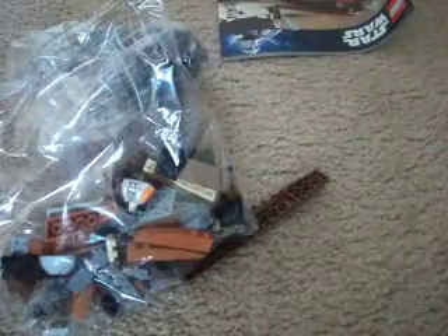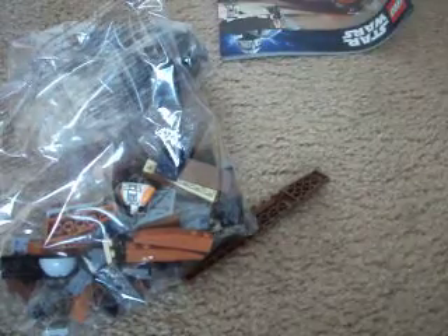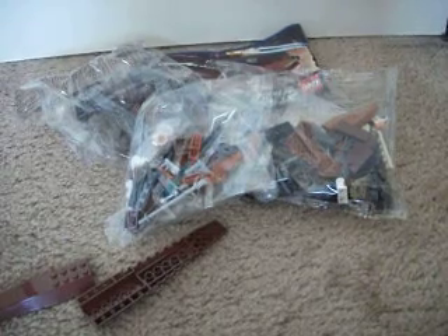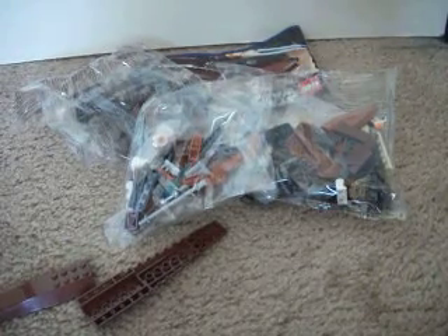So that's pretty much it for the bag. As you can see, there's the torso for the GeoMotion. I'm going to go get this built, and hopefully do a review on it later today or tomorrow. Thank you for watching. Please rate, comment, subscribe, and I'll see you guys later. Bye.